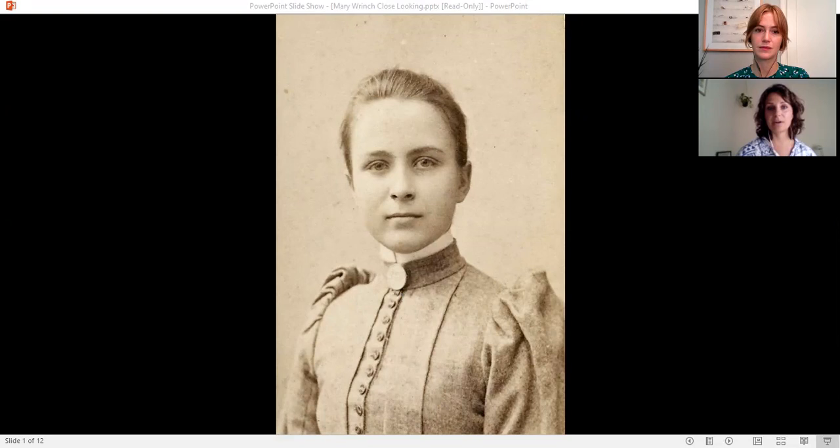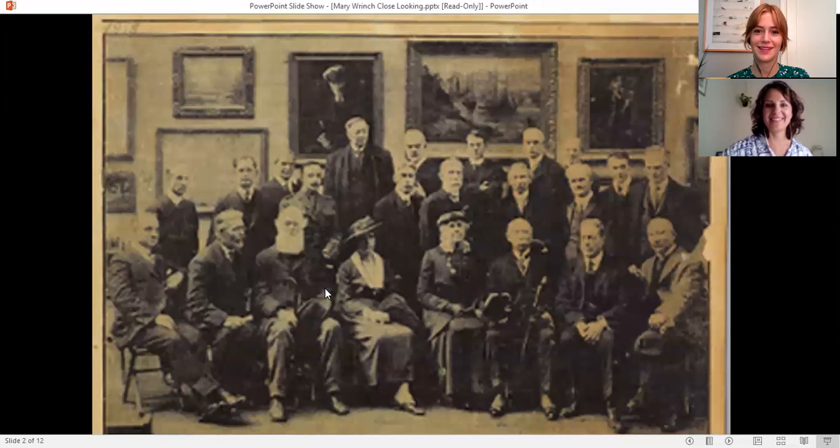Starting in Toronto she studied art, then moved on to England to study miniature painting, and did the same in the United States as well. When she came back to Toronto she began teaching art and working on her own art career professionally. In Toronto she was actually one of the first women to be a professional artist — to make money from her art. You can see here a photo of a group of prominent Toronto artists. There are only two women in the photo, and on the left is Mary Rinch. It was very unusual at the time for a woman to be a professional artist, and Rinch was able to do so.